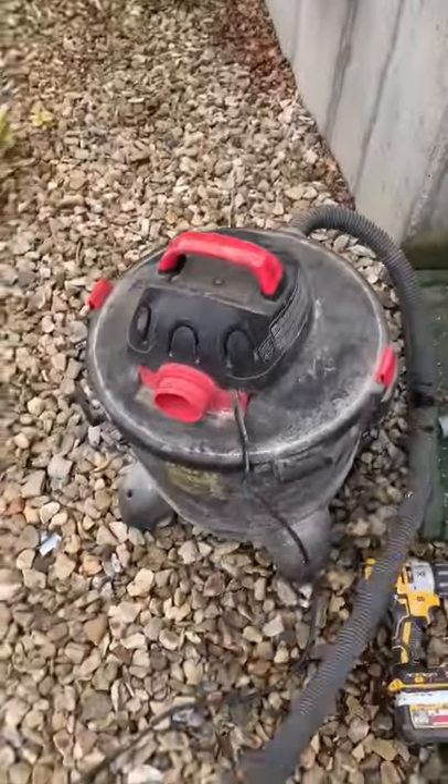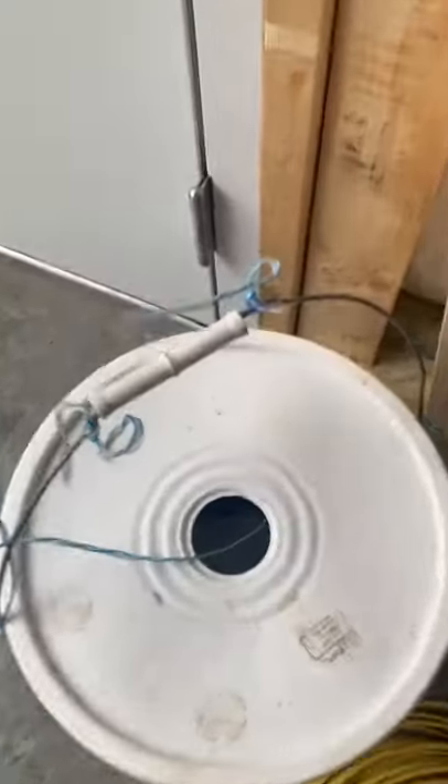I'm going to show you a cool trick electricians use to pull wire through conduit. All you need is a vacuum, some string, and a plastic bag.